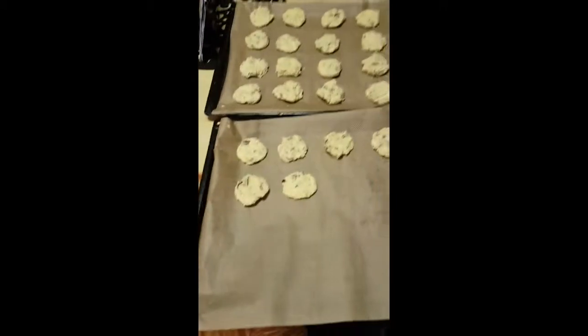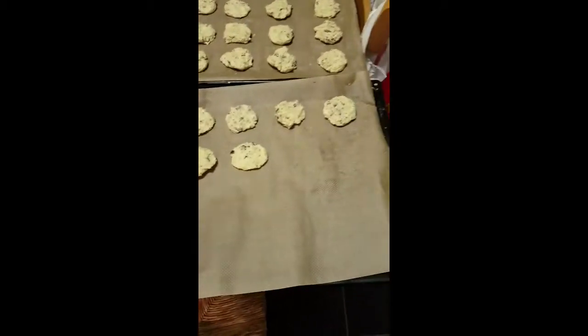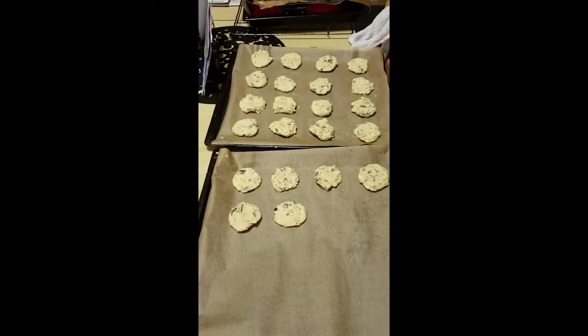I'm waiting for the oven to get ready, then I'll put the cookies in. They're going in batches and it's gonna be in there for about 12 minutes, but it varies from oven to oven.